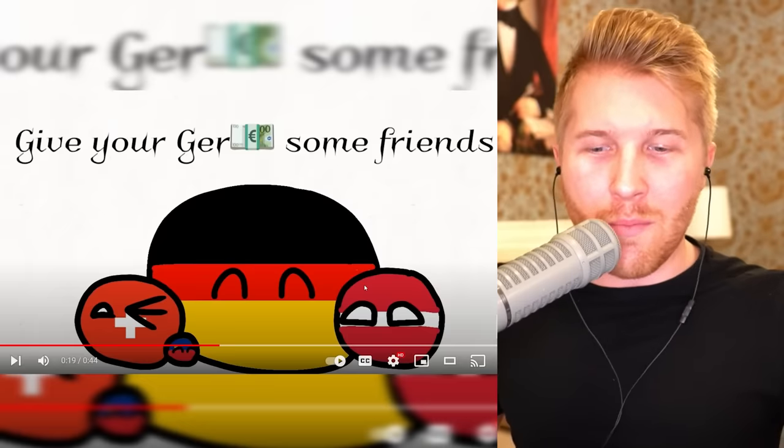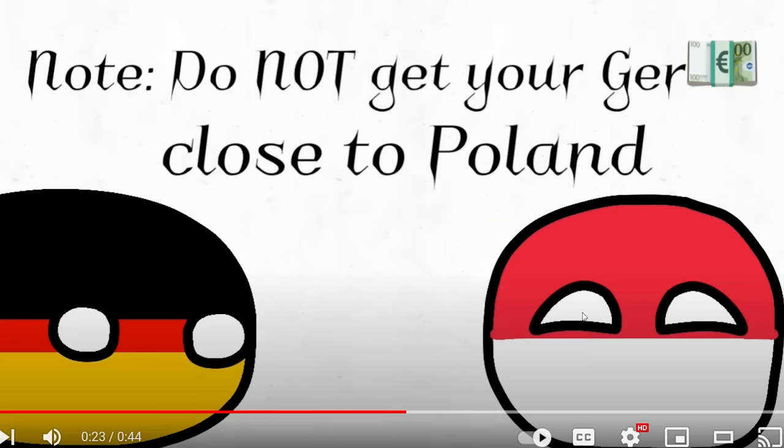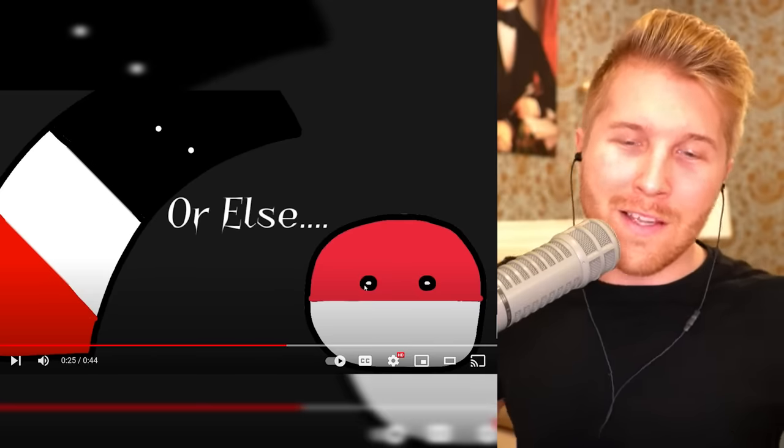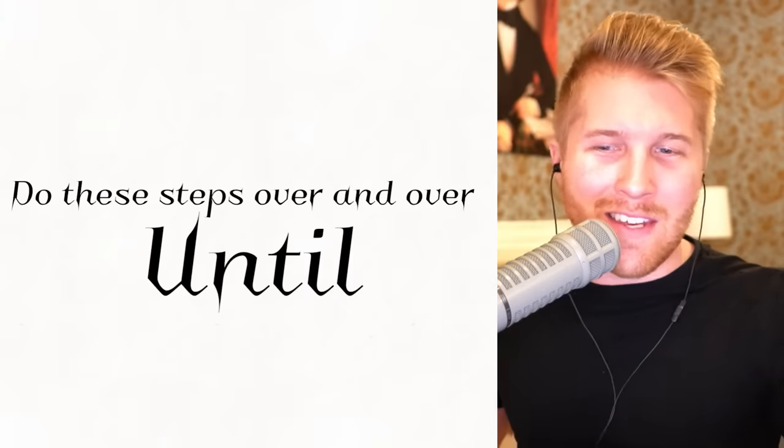Give your Germany some friends: Austria, of course, Switzerland — places that speak German. Note: do not get Germany close to Poland. Of course not, or else... I mean, they're friends now, right? I'm not sure how you would really take care of your Germany without letting it get close to its food.